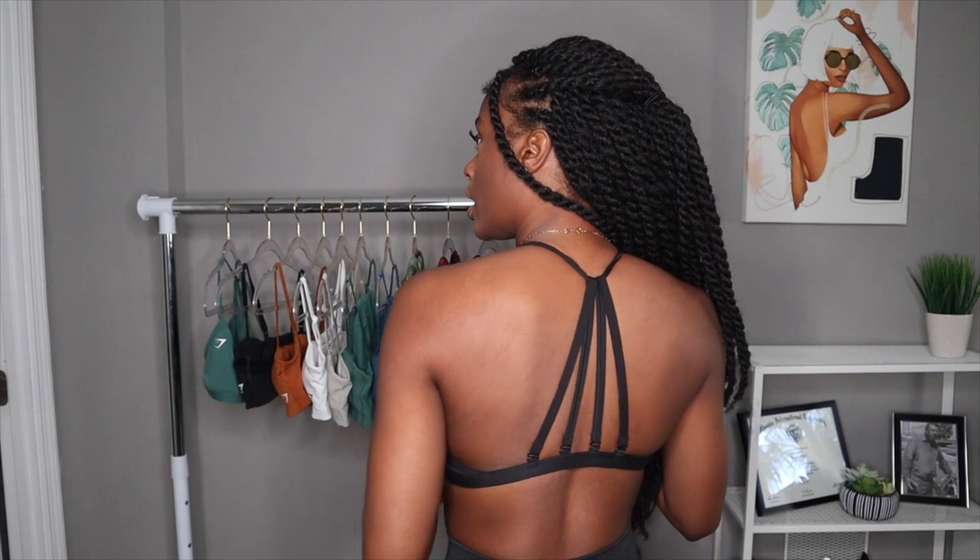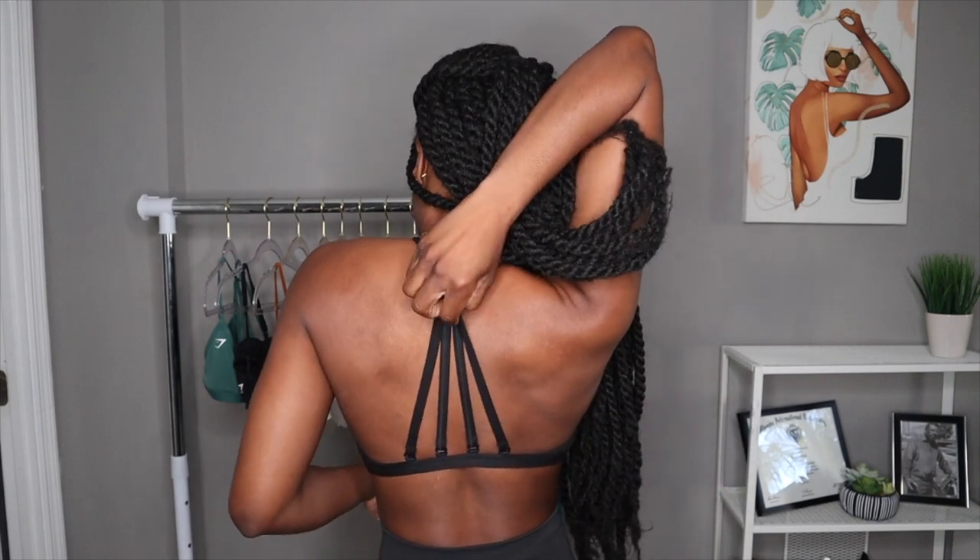Anything could just fall out. But I actually really like this bra. The straps on the back are adjustable — you can actually remove them and just leave it like a halter neck.